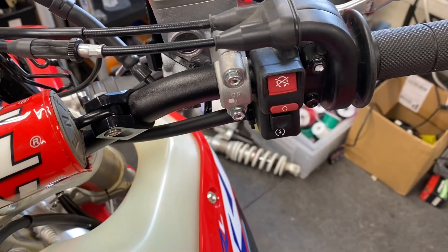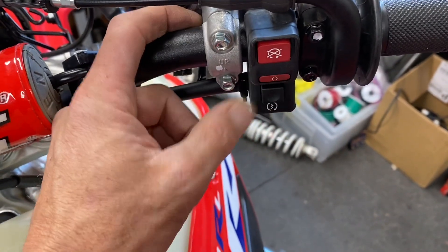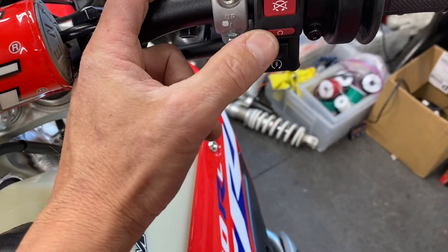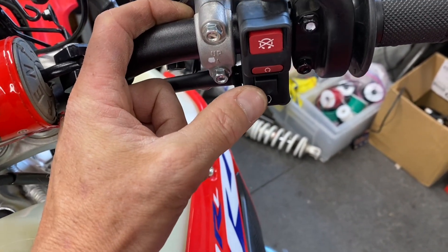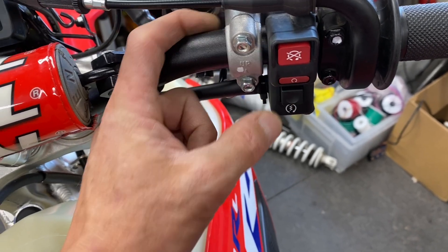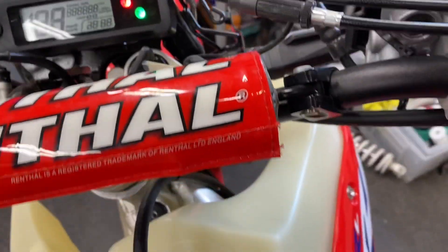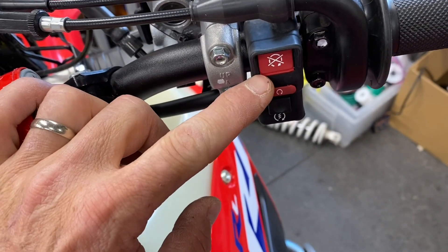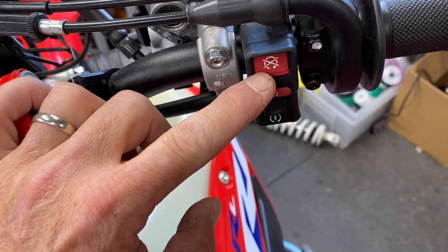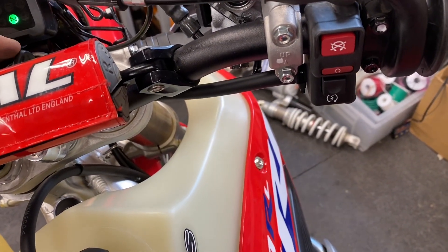Once we've got that, how you'll know that you really do have a good ground is you'll put the run button here — you're going to toggle this to the down position, that's the run position. And when you toggle the key on, notice the fuel pump did not run. Electrically, what's happening is we're in this kill position — the bike is electrically thinking we're in kill mode, but we're actually over here in start. The fuel pump did not run, so you know you have a good ground when the fuel pump doesn't run when the key is on.